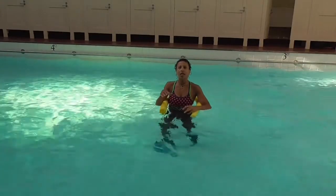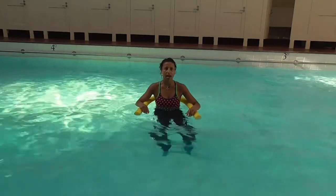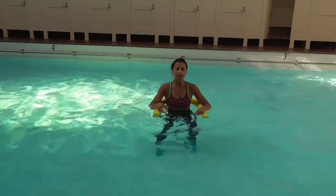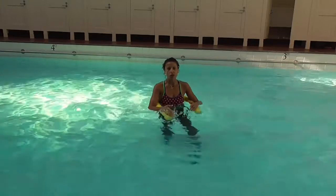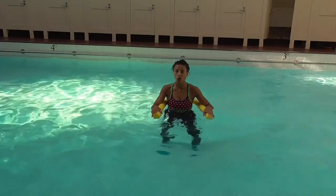When my clients complain about going to a class where they didn't get a workout, I always say you could have got a workout — you just need to push yourself and never make the instructor the excuse. It's how you use the water. But of course, as instructors, it's also how we teach people to use the water.